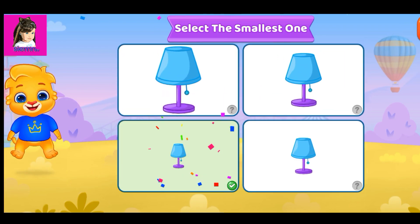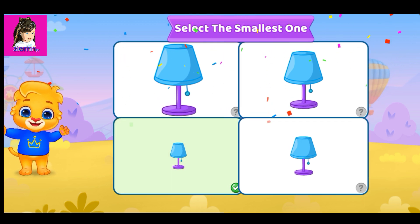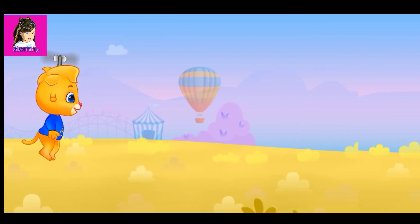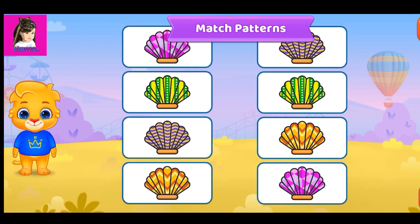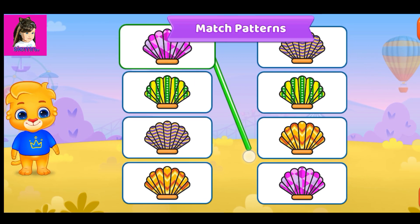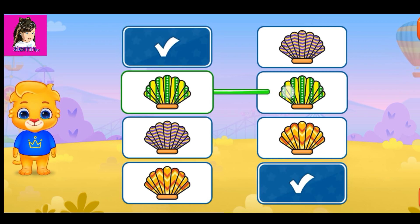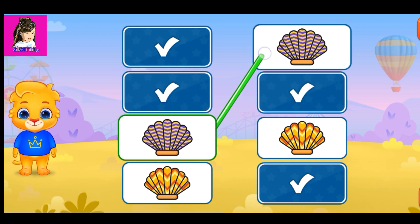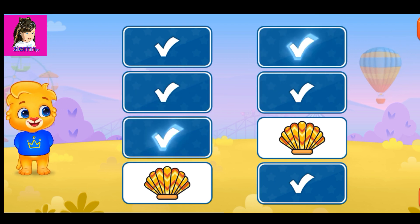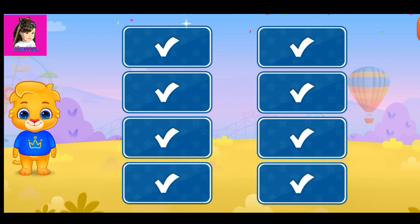Select the smallest one. Match patterns. Match patterns. Wonderful! Woohoo!